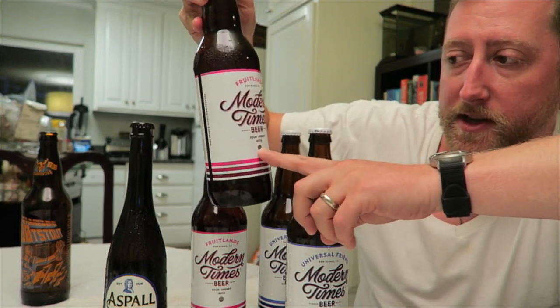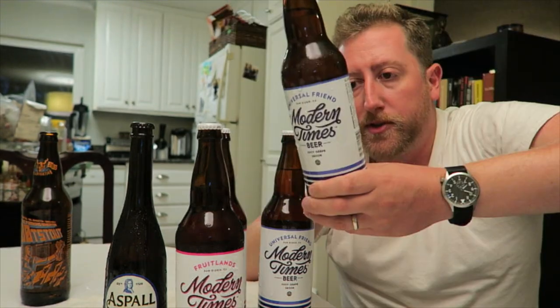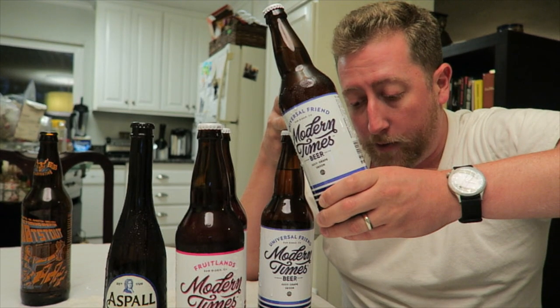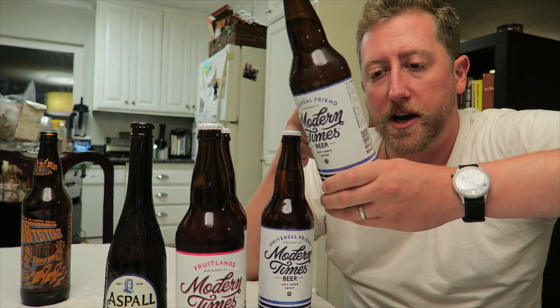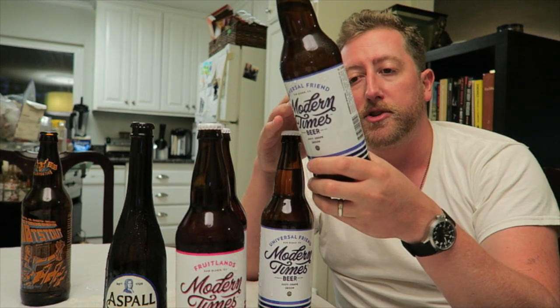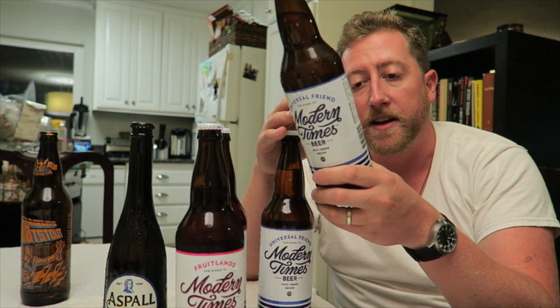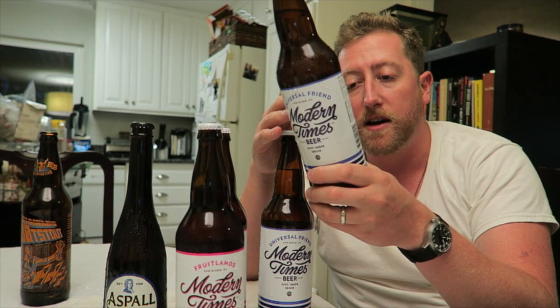Modern Times — I'm a big fan of Modern Times. This is their Sour Cherry and their Juicy Grape Saison. It's Pilsner Flaked Wheat with Pinot Grigio Grape Must. Grape Must is the pre-yeast formula — like wort, which is grains all steeped up, that's pre-beer. Once you add the yeast, it becomes beer. So the Universal Friend blurs the line between beer and wine. It's a Belgian-style saison brewed with Pinot Grigio Grape Must, fermented with their house Loma Lindley's yeast blend. Sounds amazing. The Sour Cherry is Pilsner and Malted Wheat. Sounds great.